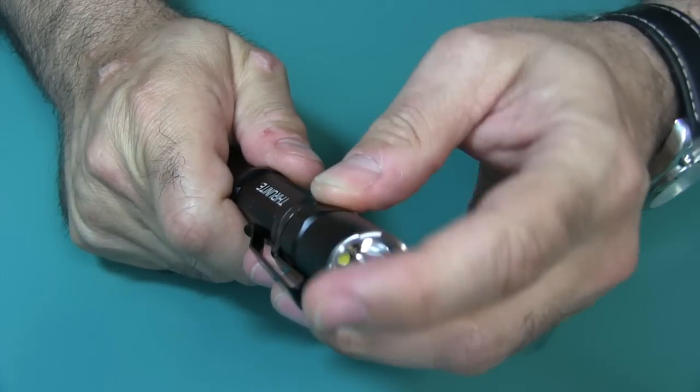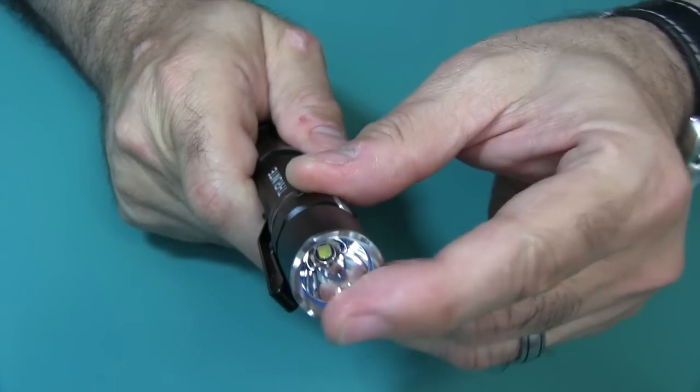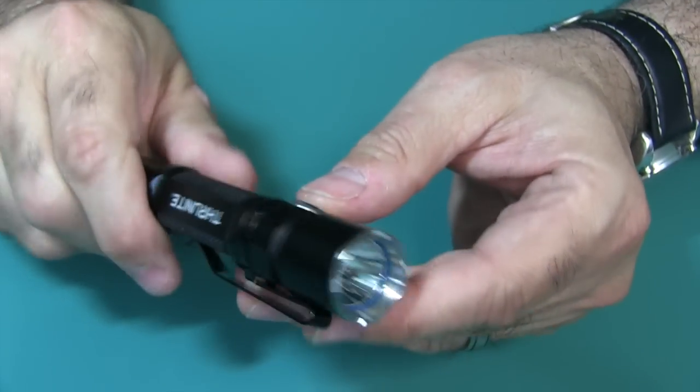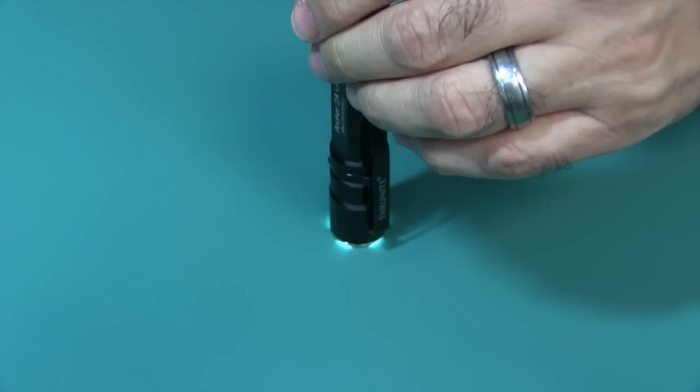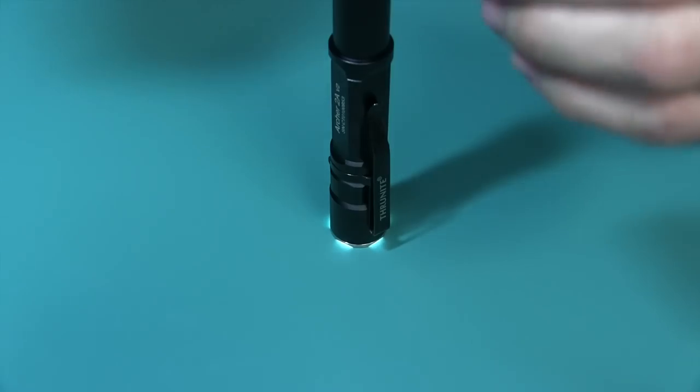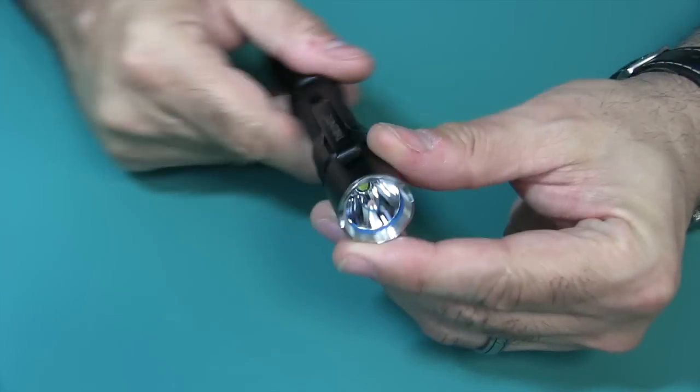The steel crown bezel gives you a couple of things. It gives you a good weapon if you need to hit somebody — it's a strong crown bezel that can put a dent into whatever you're hitting. The other thing is if you put your flashlight down and accidentally leave it on, you have a little bit of light leakage, which gives you a little indicator that you left your flashlight on.